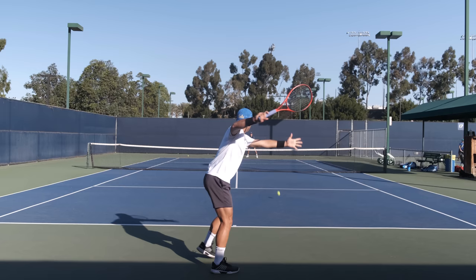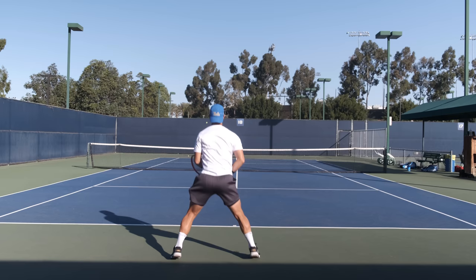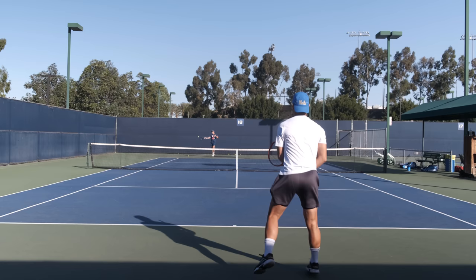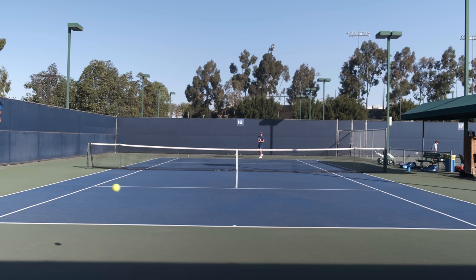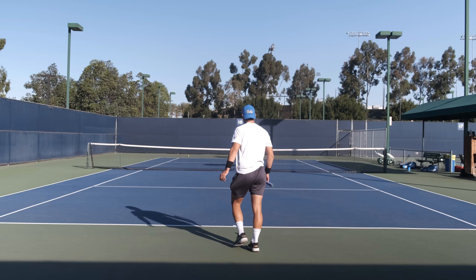You can see Marcos here pounding some forehands and being a little more aggressive — really using his legs and hips to create power. Sometimes you do a little offense-defense just through the middle: someone holds the ball a bit more while the other one tees off. Marcos is playing around with shapes, backing up, hitting the ball higher, then taking the next ball a little earlier. Through the middle, always be creative — feel the ball in many different ways, play with the shapes: flatter, slice, topspin — so you get a good feel for every single shot.